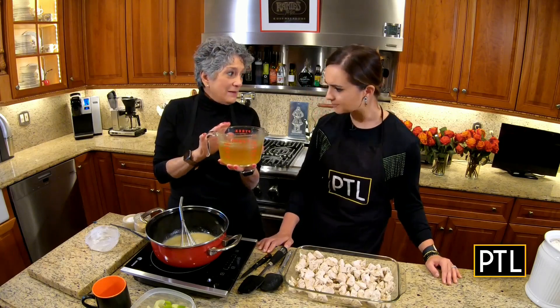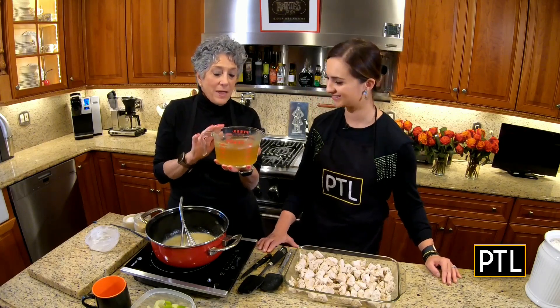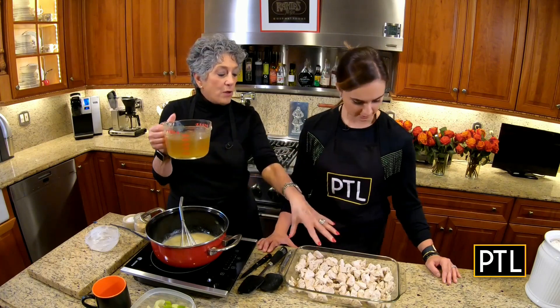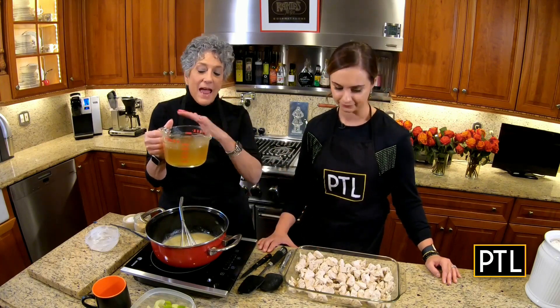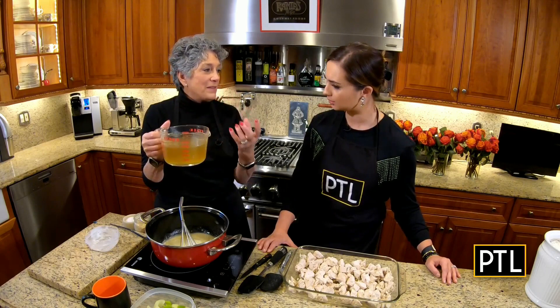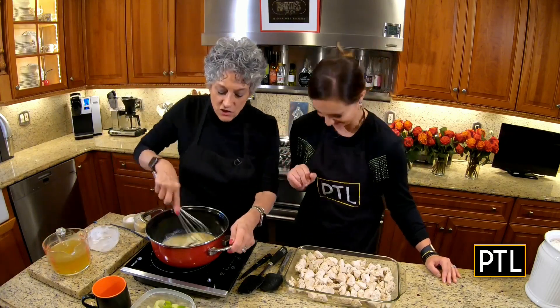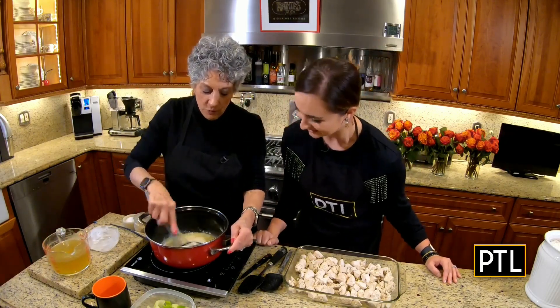Now, this is homemade — three cups. It's the same broth that I boiled the chicken in, and then I added a little bit of chicken base to oomph it up. But you can use the boxed variety. Just don't use the low sodium for this one. Go ahead and use the real McCoy.